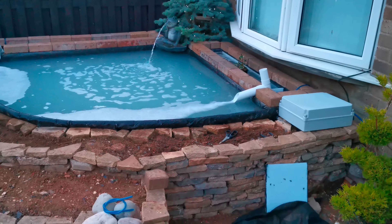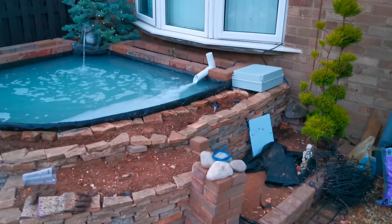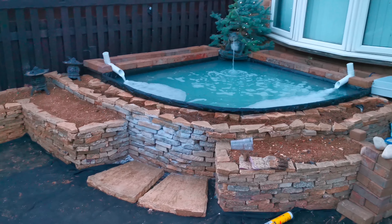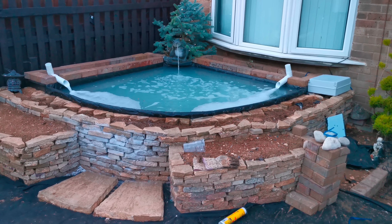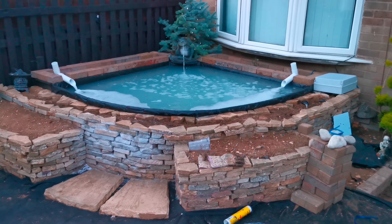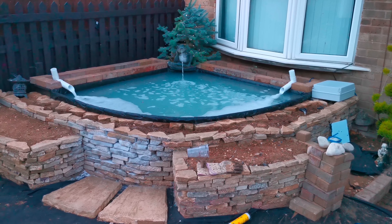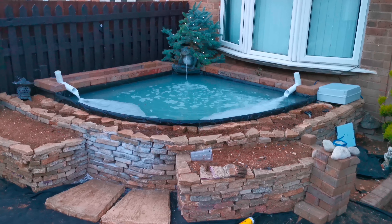This is my budget project. The main pond is in the back garden along with the growing tank, which most of you already know about. Until next time, just a quick update — take care.